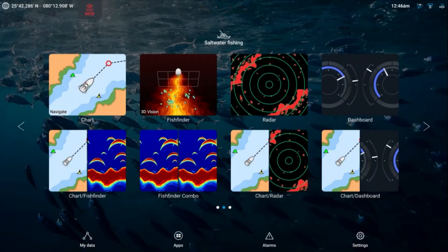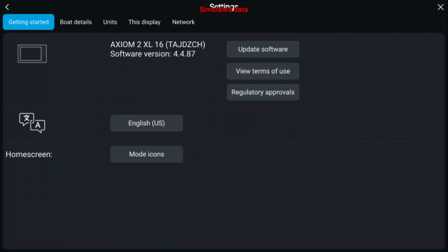To update your Lighthouse software via an internet connection, simply click Settings. This will take you to the Getting Started tab. From there you can select Update Software and select Check Online.